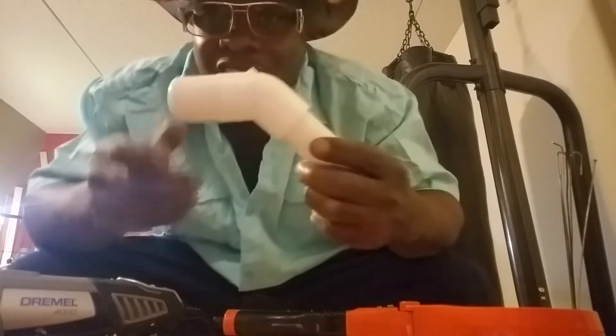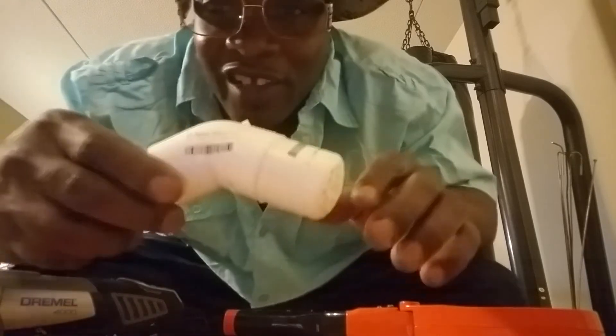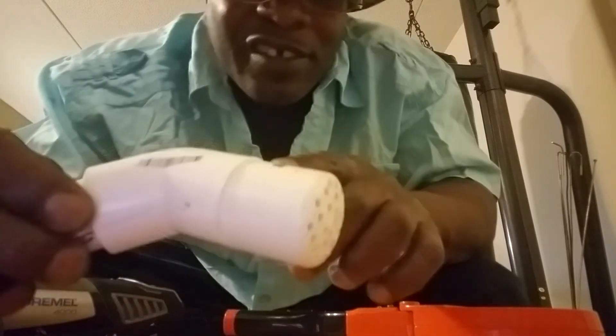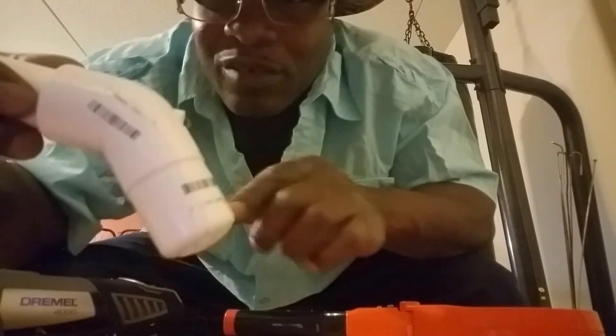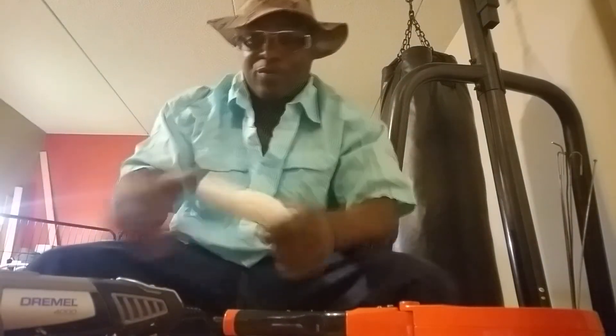Doesn't that look lovely? That's a nice fit right there — look, a nice fit. You know why it's gonna be loose? No matter, we good. Now let me take it over here, we're just gonna pop it in.